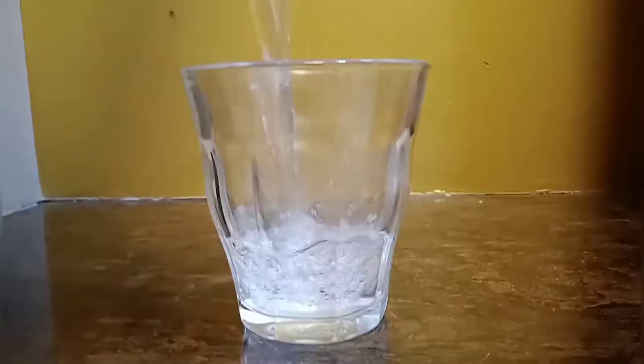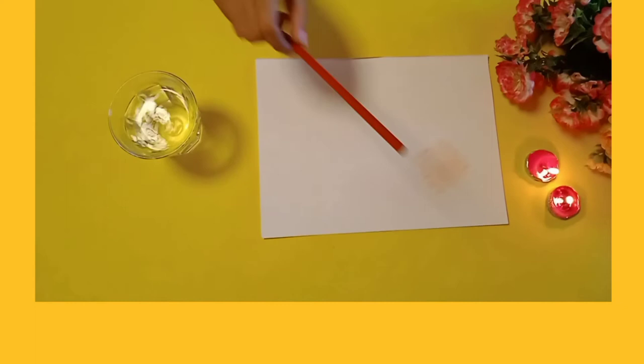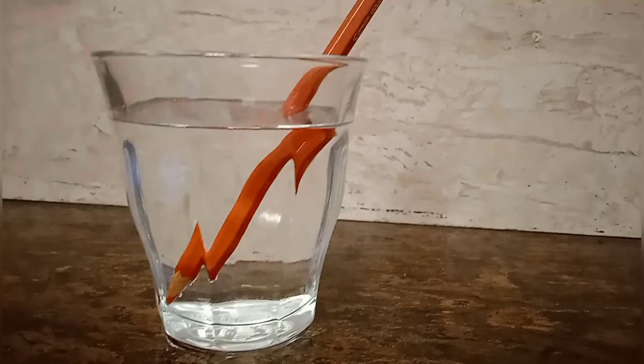Boil the water for at least two minutes. When it is done, pour the hot water into a glass. Take your hot water glass and keep it aside, then take your color pencil and just dip it in the hot water for about two minutes.